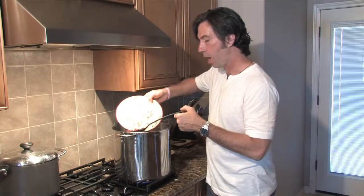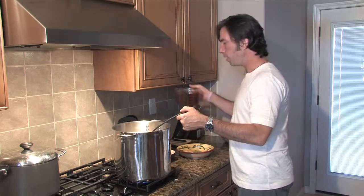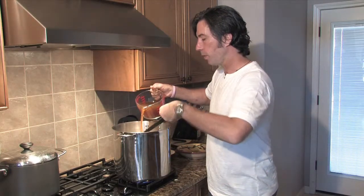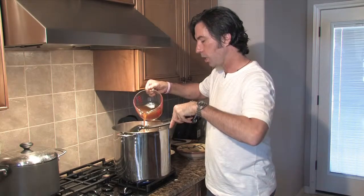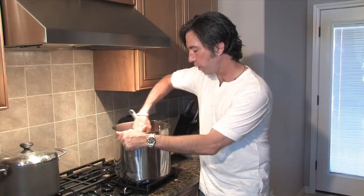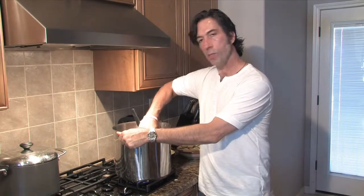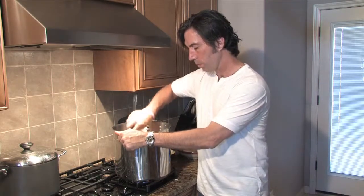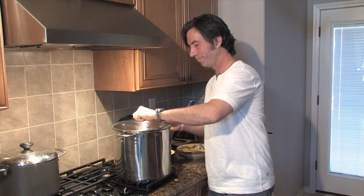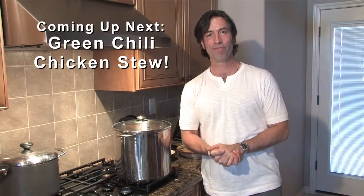We're going to put our pozole hominy in there, and our broth. I've got some homemade beef broth here. Just like I do chicken broth, I make the beef broth — check kungfucafe.com for a nice recipe for beef broth. Now we're going to stir this together. Everything's mixed well. I'm going to put the lid on, check our flame, and we're going to let it simmer for about an hour.